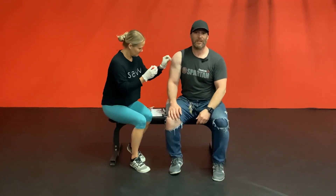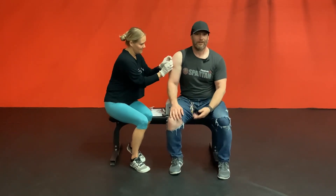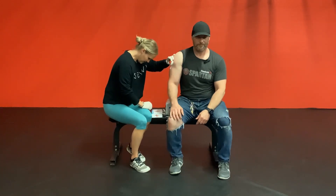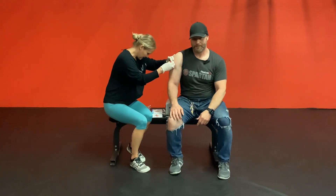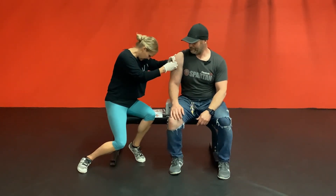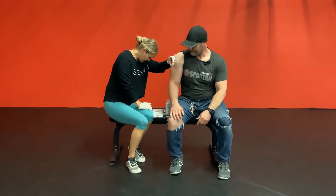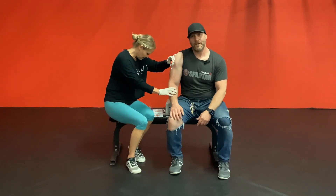She's going to stab me in the arm here and then I've got to sit here with this device on my arm for like two minutes. Now I've got to sit here while this thing draws blood out of my arm. We're probably going to fast forward this part.